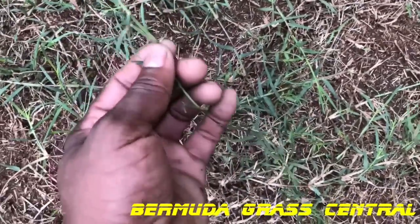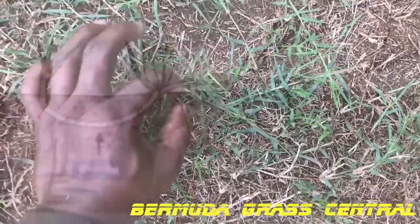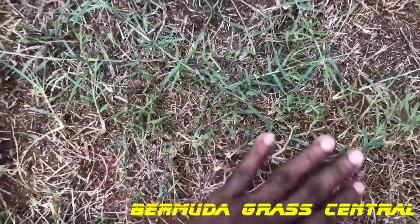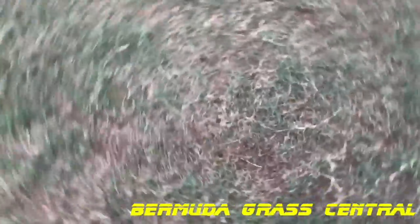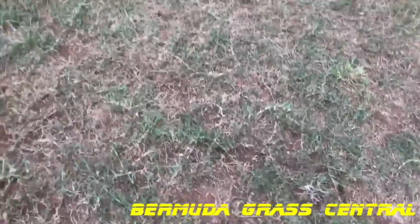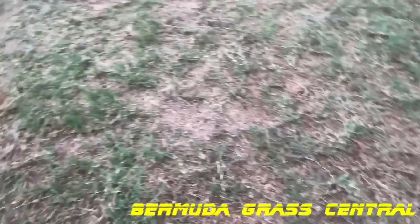That part right there — what it does is root to the ground, and you'll start to spread like that. The ones that come off of it do the same thing, they spread and start rooting, so you start getting grass to spread that way. Normally if you have a lot of bare areas, that grass will spread like that.